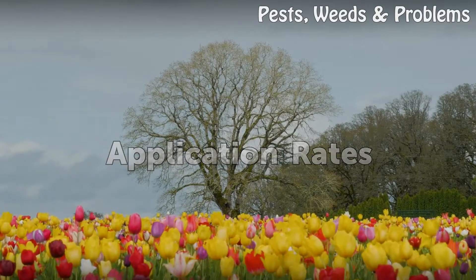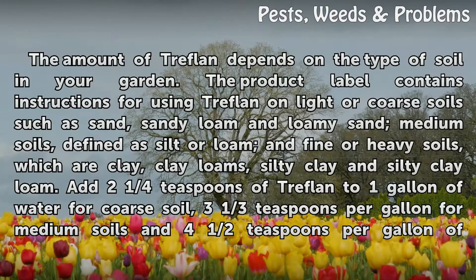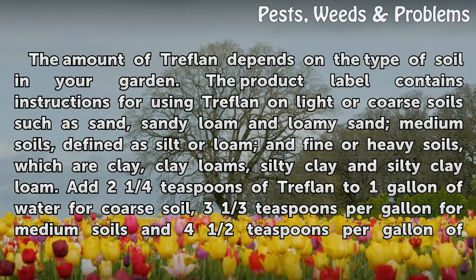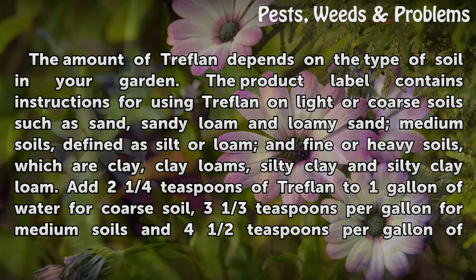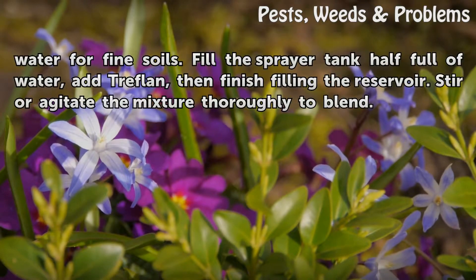Application Rates: The amount of Treflon depends on the type of soil in your garden. The product label contains instructions for using Treflon on light or coarse soils such as sand, sandy loam, and loamy sand; medium soils, defined as silt or loam; and fine or heavy soils, which are clay, clay loams, silty clay, and silty clay loam. Add 2¼ teaspoons of Treflon to 1 gallon of water for coarse soil, 3⅓ teaspoons per gallon for medium soils, and 4½ teaspoons per gallon of water for fine soils.